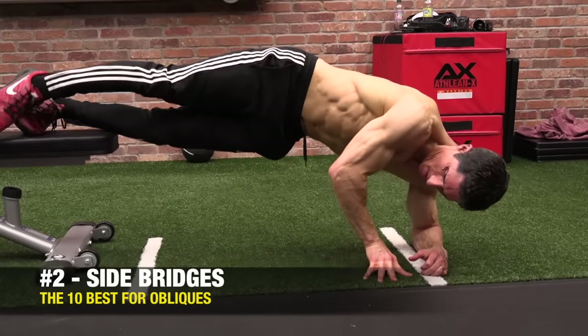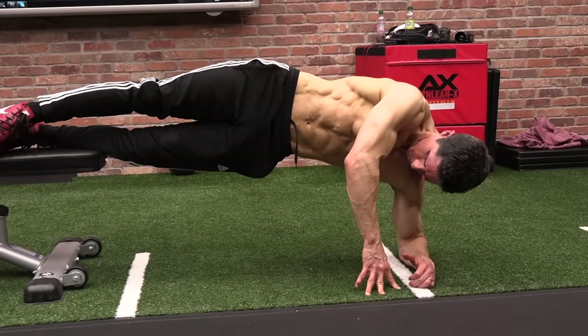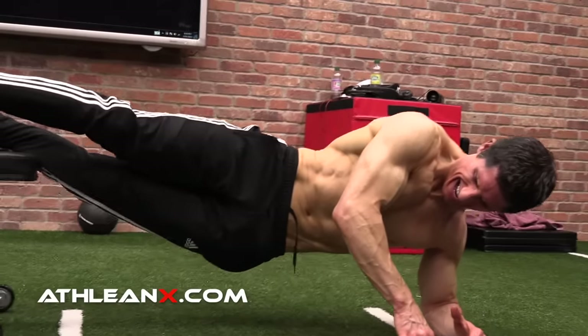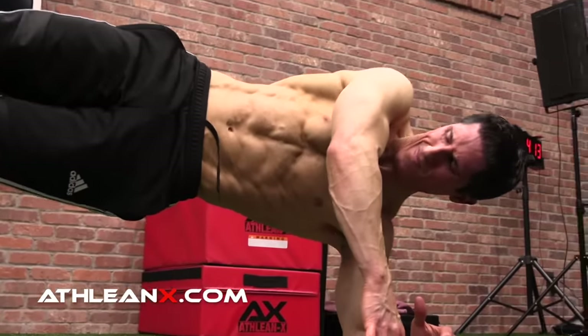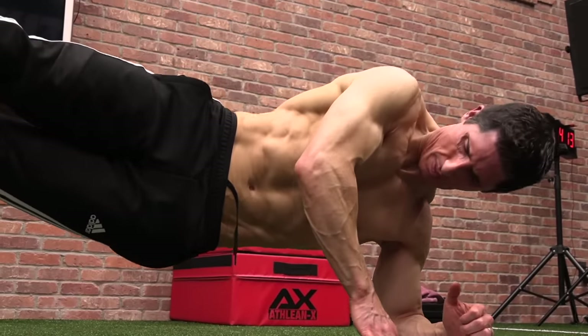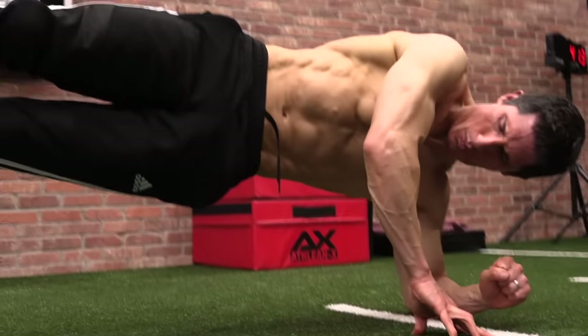If the side crunch trains dynamic stability — controlling rotation as you move through the repetition — then this here is a static stability exercise. This is the side bridge. What we're trying to create is the pillar strength the obliques provide alongside our torso during movement. You start with your forearm on the ground and lift up into a straight horizontal line from head to toe, preventing rotation forward or back. It's not as easy as it looks, but it pays big dividends for lateral trunk stability.